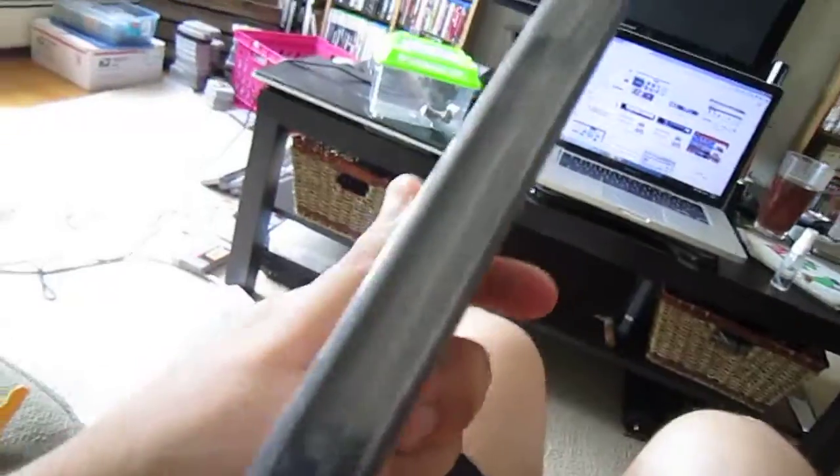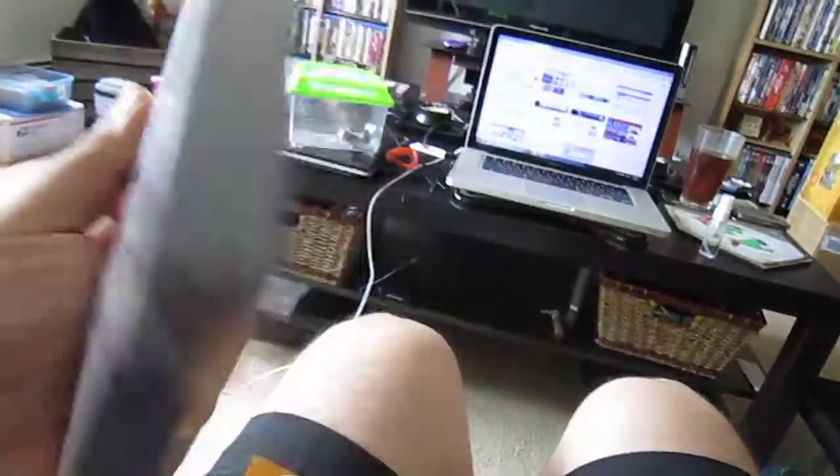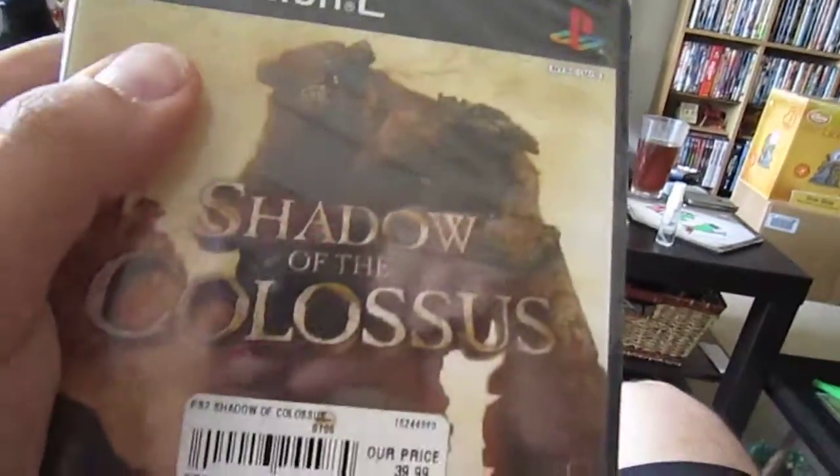Got this for a pretty good deal. Very, very happy with it. These things usually go for a good amount of money. So yeah, really happy to have this.